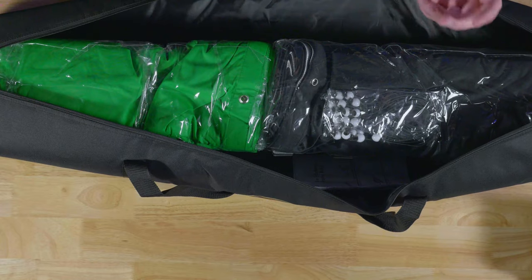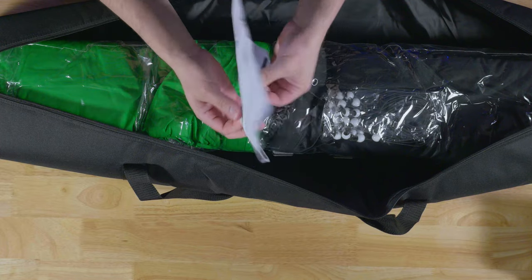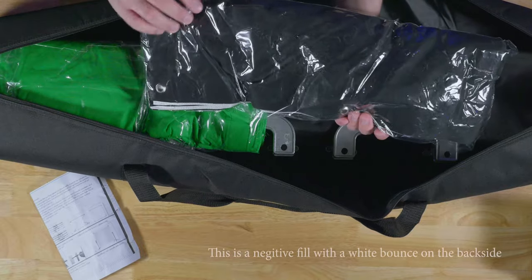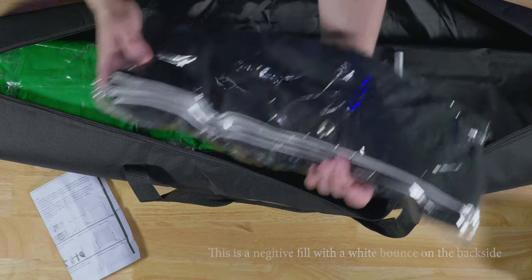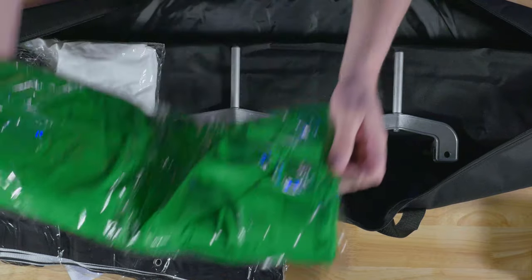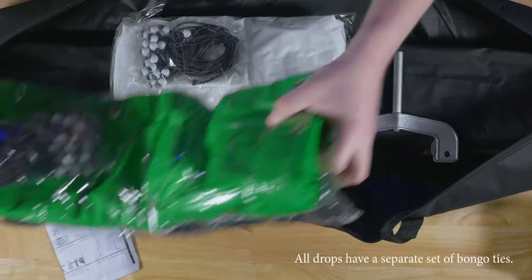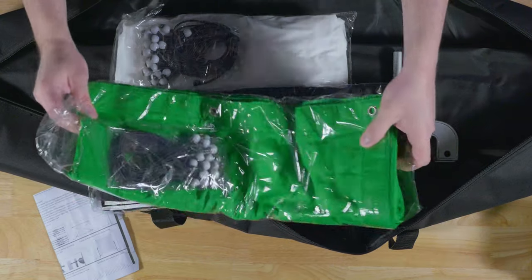When you open this up, it comes with everything. It includes instructions which look very easy to follow. Inside you get a black screen with bongo ties, what looks like a black fill with a white on the opposite side, a green screen which looks great, and a white screen with more bongo ties. You get plenty of bongo ties with the green screen as well — black, green, and white.